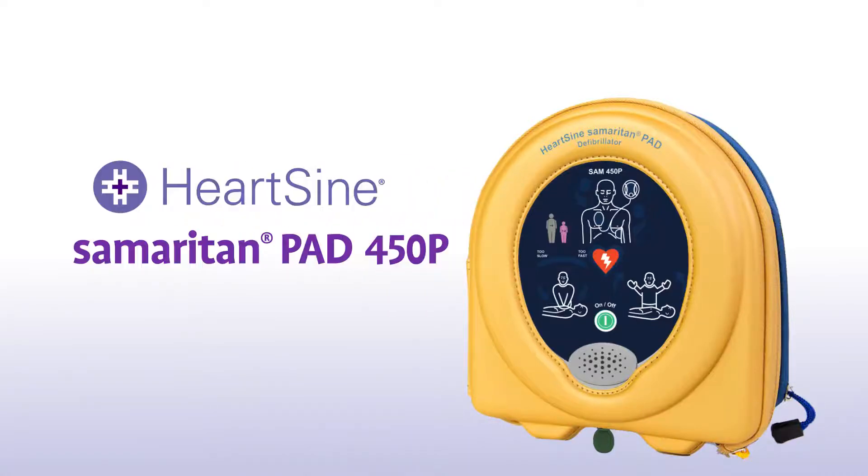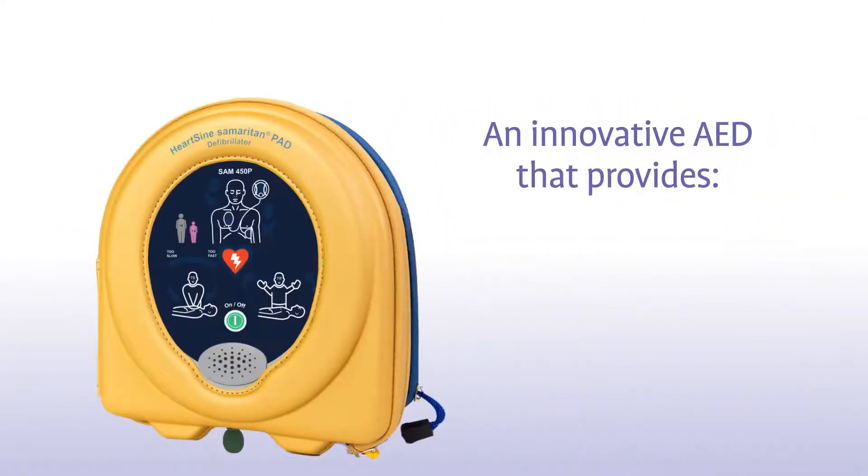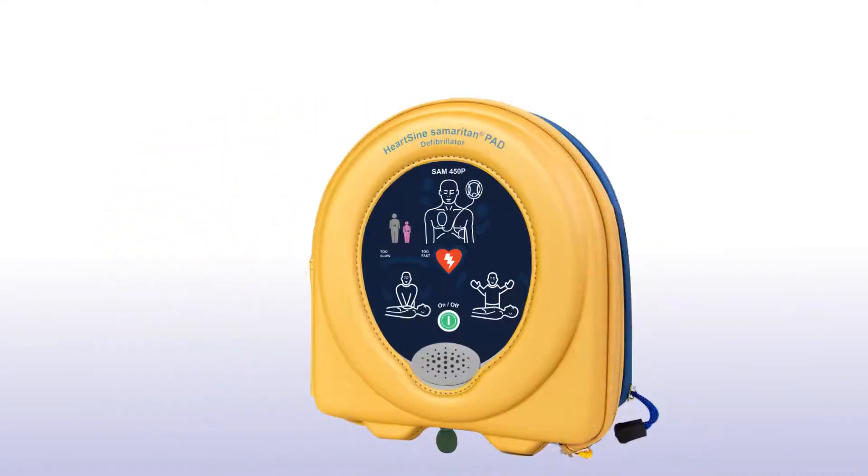You have purchased a HeartSign Samaritan PAD 450P featuring CPR Rate Advisor, an innovative AED that provides real-time feedback on the rate of CPR. Let's look at how to use one in a life-saving situation.